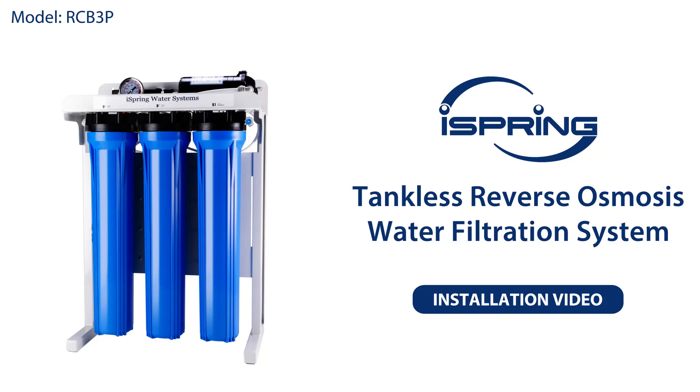Thank you for choosing the iSpring Reverse Osmosis System. With proper installation and maintenance, this water filtration system will provide clean and refreshing drinking water for years to come. Please follow the instructions in the video for proper installation procedures.